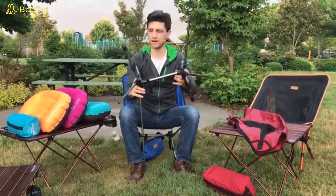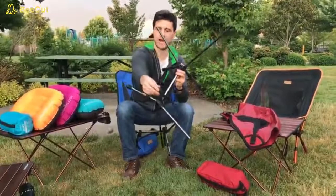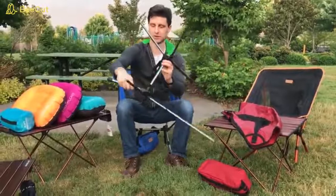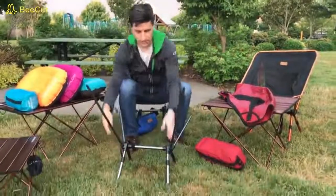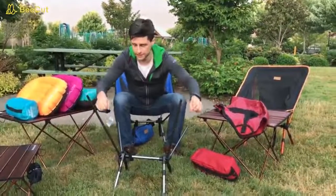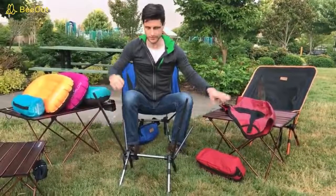Now the next part is to look for the parts of the leg with these small black tabs. These are the parts that will sit on the ground, so I'll rotate this so it goes to the ground on both sides. I identify there are two long parts of the chair and two short parts — the long parts will be the back of the chair, and the short parts will be the front of the chair.